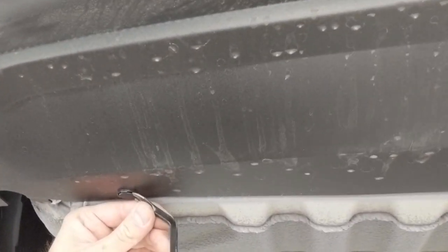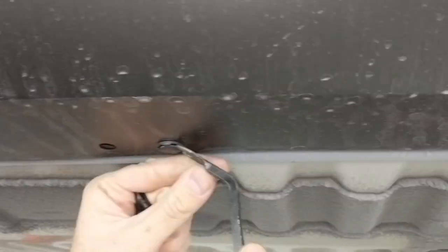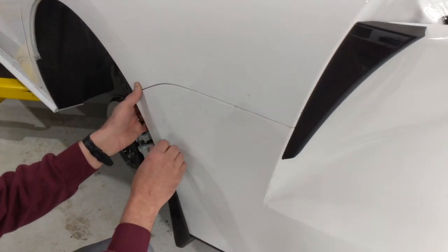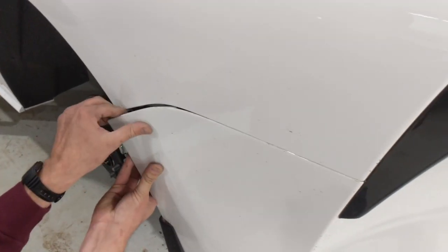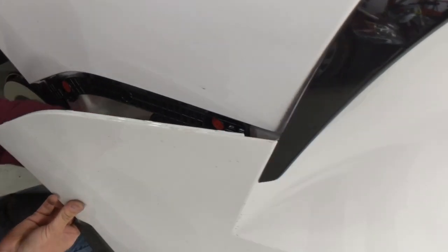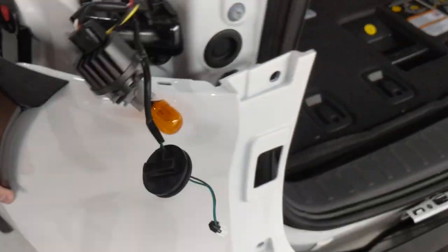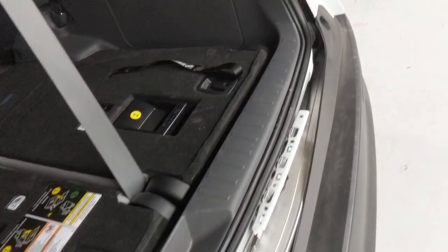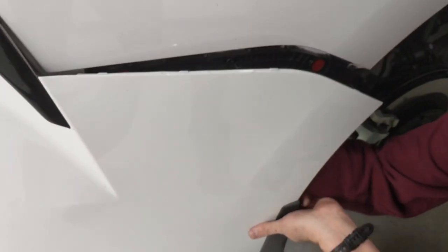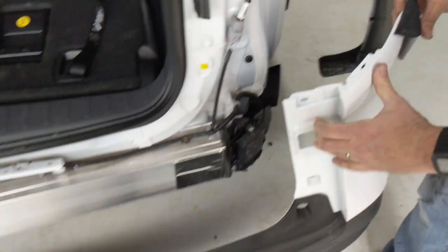And that will allow you to remove that splash shield. A few more clips to take the bumper cover off the rest of the way. Start on the outside edge and pop the first clip free, then you can slide your hand behind the bumper cover there and sort of unzip it, snapping your way around. Repeat the process over on the other side and set that aside for now.